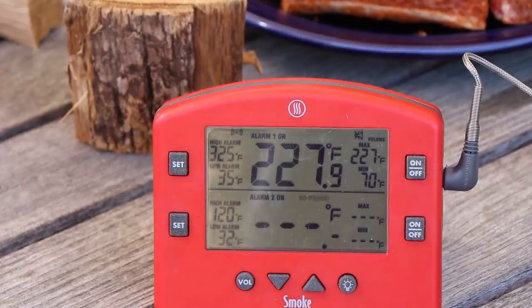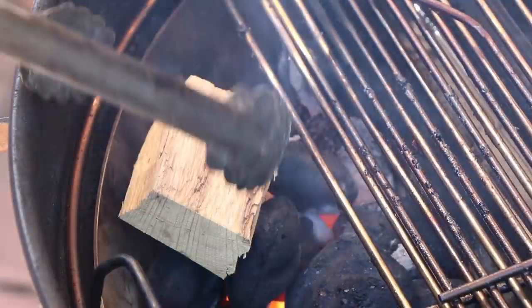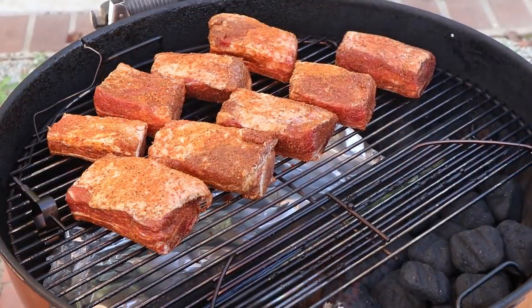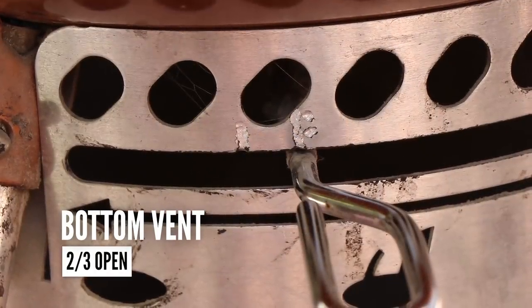The Weber kettle is coming up to temp. We're going to go ahead and get these beef short ribs on — we're going bone side down. I'm going to put a piece of post oak on here for some smoke today. We've got good smoke starting with that post oak. Let's get our lid on and get cooking. My top vent today is set at approximately two-thirds open and my bottom vent is also set at the two-thirds open mark. The temperature I'm going for today is 250 to 275 degrees — somewhere in that range will be perfect. I'll adjust the vents as needed as we go along.